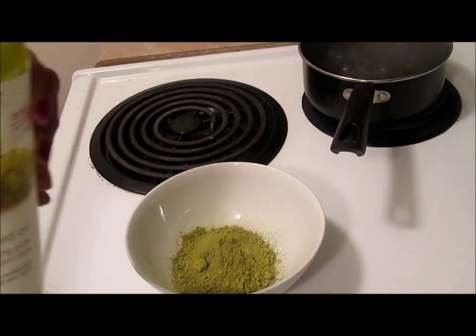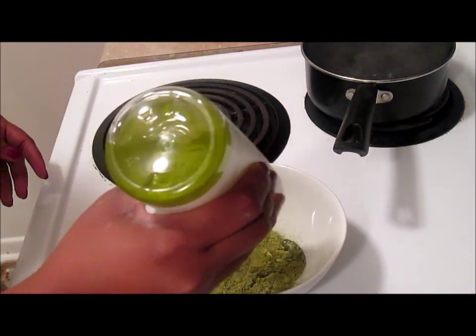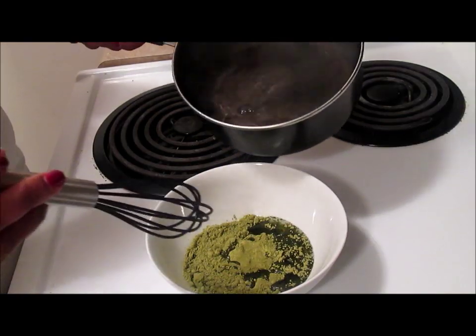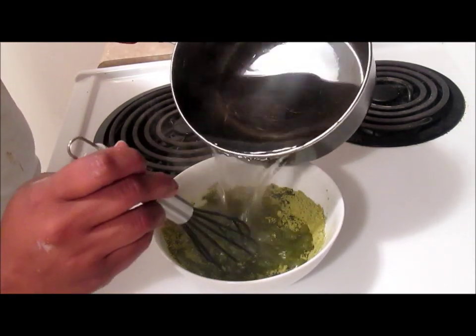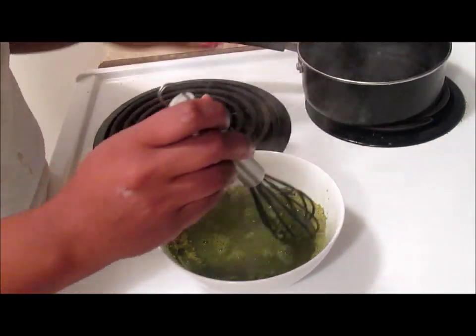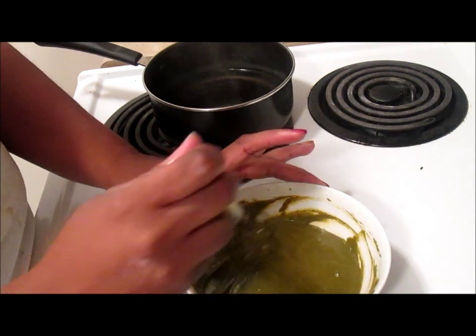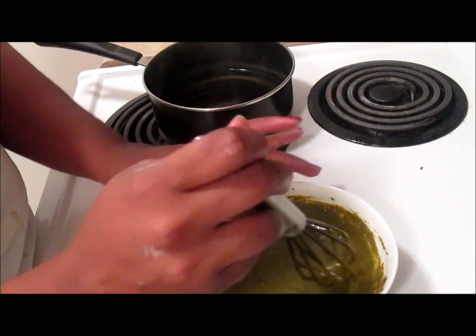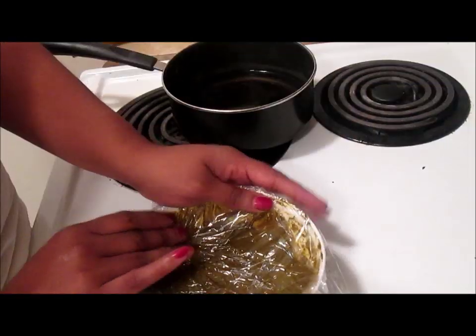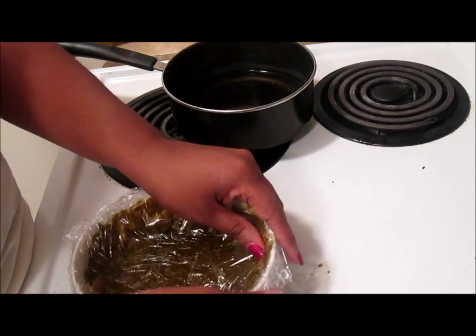My henna mixture was nothing complicated or fancy. I added some grapeseed oil to it and some really boiling hot water. After I got it to the consistency I was comfortable with, I covered it with plastic wrap and let it sit for a couple of hours. I didn't show it on camera, but the color did change — right then it was a muddy color, but after a couple of hours it really turned a dark green color.